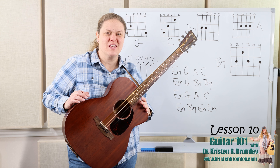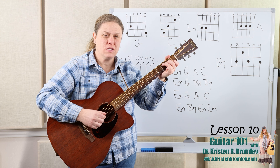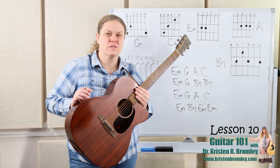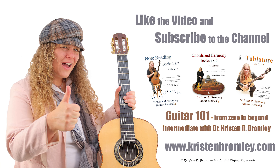That wraps us up for this lesson. I hope you are having a blast. In lesson 11, the next lesson, we're going to start working on C — which is a review — but F, that's a new chord, and G7. Some new chords and moving on into that realm of playing these basic chords. Hope you're having fun with the guitar — we'll see you next time. If you found this video helpful, please hit the like button and subscribe to the channel. For more in-depth lessons, check out my Guitar 101 series on YouTube and my guitar method books at kristenbromley.com.